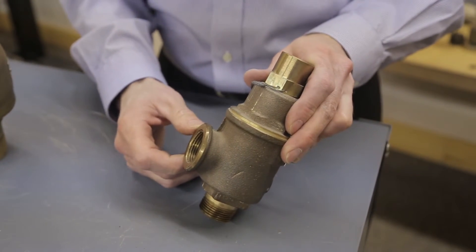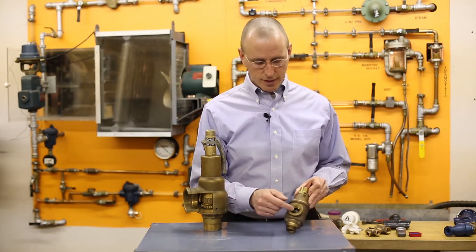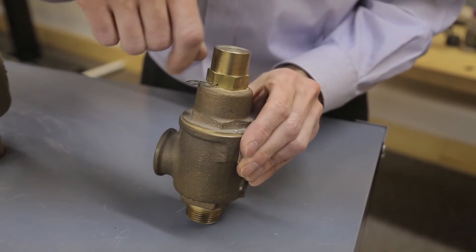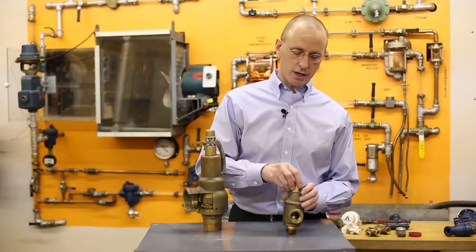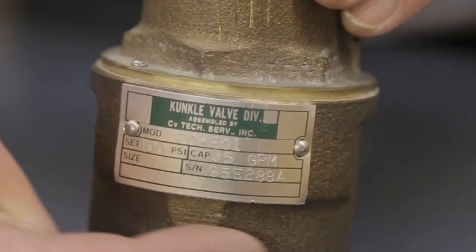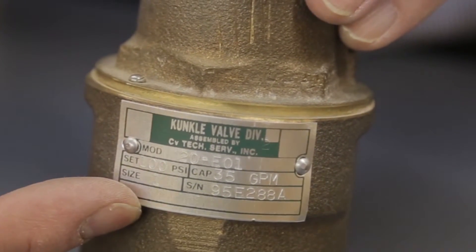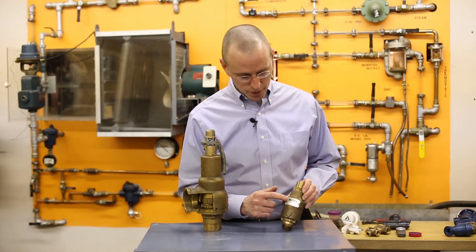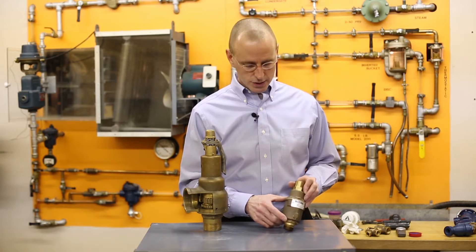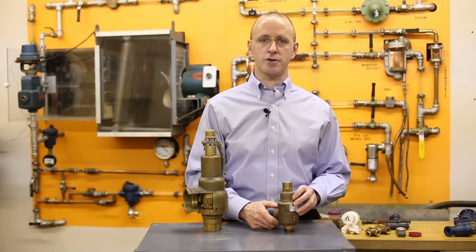On the relief valves — the liquid valves — the inlet and the outlet are the same. There's a valve and seat in this area. On top of that is a spring, and then the adjustment is underneath, and then there's a cap that goes over the adjustment. The cap is then sealed with a seal wire and a lead seal. National Board certified valves will have a National Board certified stamp up here. The ones that don't have this are not governed by ASME code, so you can take off the cap and adjust the set pressure on those valves.